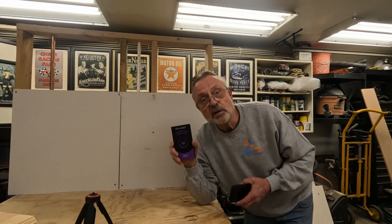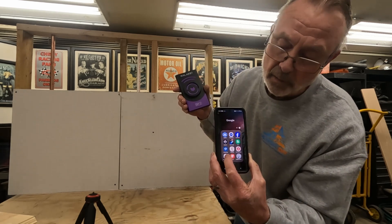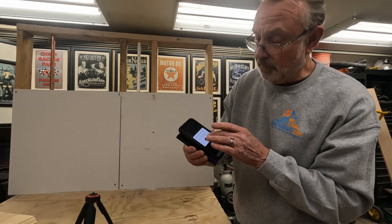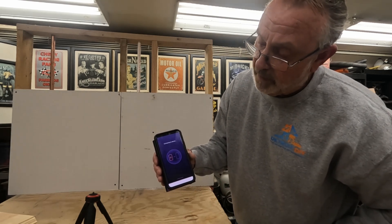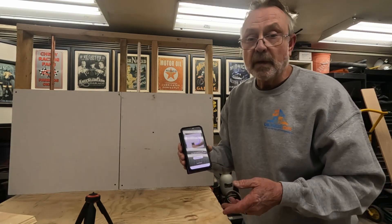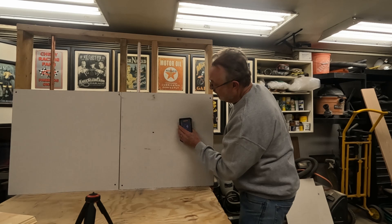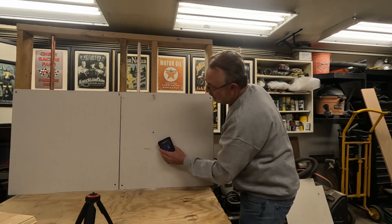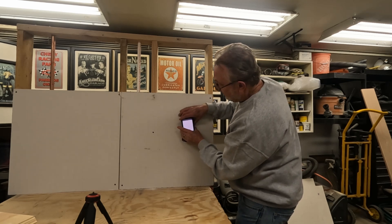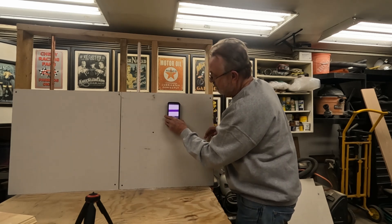When you get your Wallabot DIY 2, you'll need to download the app on your phone. Once downloaded, it gives you instructions. You open the app, make sure the Wallabot is turned on, connect them — it pairs to Wi-Fi and connects. Then it gives you on-screen instructions and prompts you to start calibration. You'll work it in circles so it can read the wall and figure out what's going on. Calibration complete — we are ready to scan. And there's our first stud and our wire.